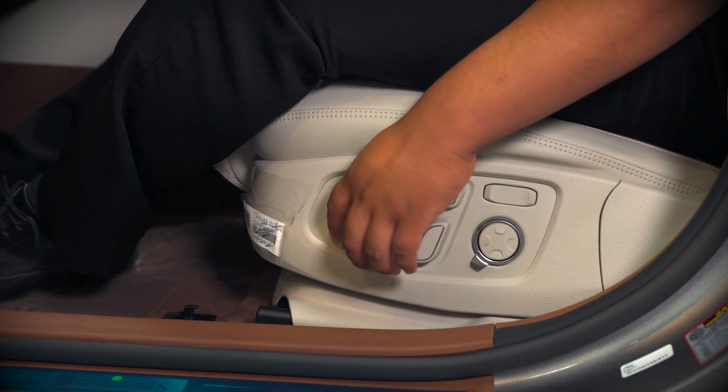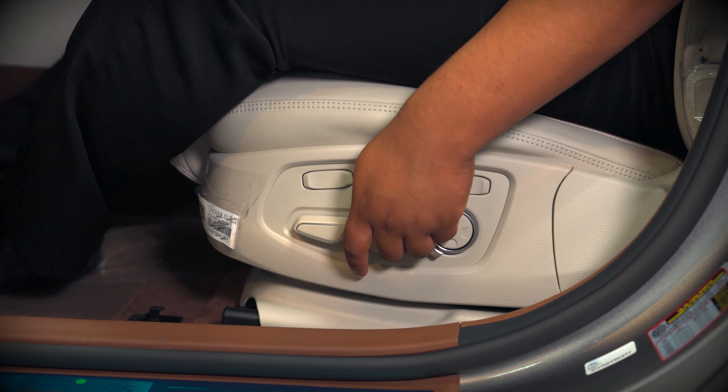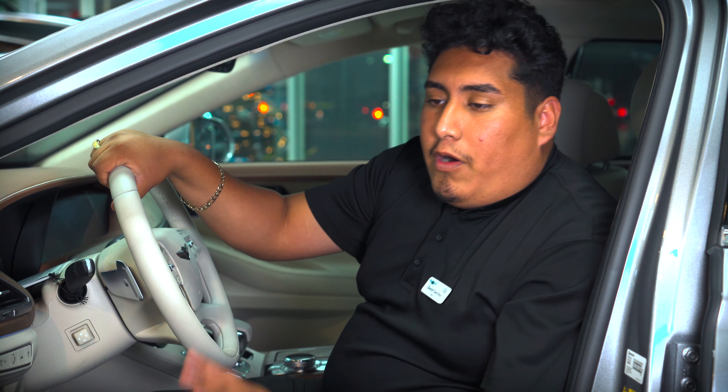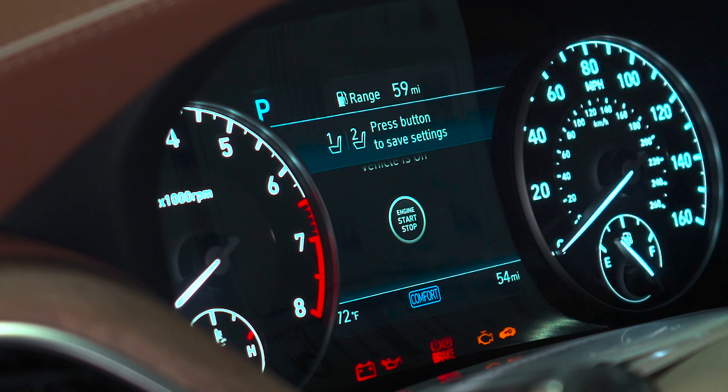So like the traditional ways, you can go ahead and set the way you want to adjust your seat. Very simple — all you have to do is click set and preset it to either one or two if another passenger is going to be driving the vehicle.